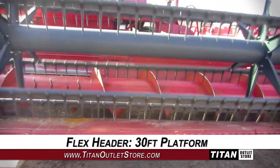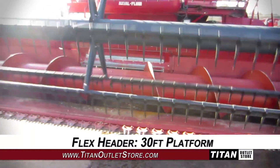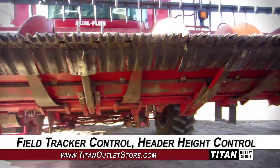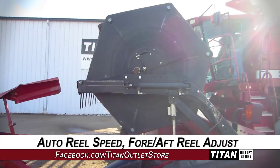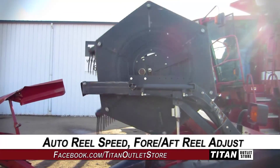This Case IH-1020 features a 30-foot platform, and is equipped with field tracker control and header height control, along with auto-reel speed and forward-after-reel adjustment.